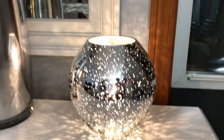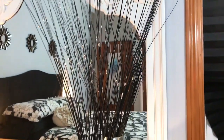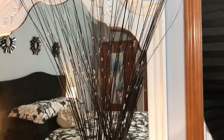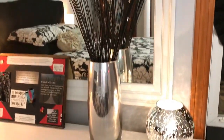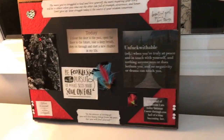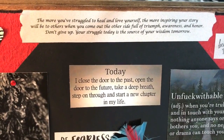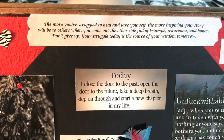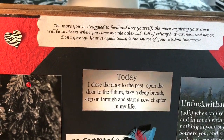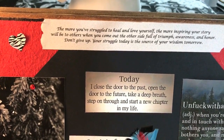I love this round nightlight — look at that reflection, it's like diamonds. I just have this decoration that I got years ago from Pier One. My stepmom made me this amazing collage of inspirational sayings: 'The more you've struggled to heal and love yourself, the more inspiring your story will be to others. When you come out the other side full of triumph, awareness, and honor, don't give up — your struggle today is the source of your wisdom tomorrow.'